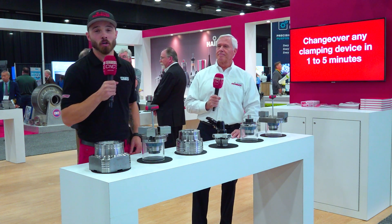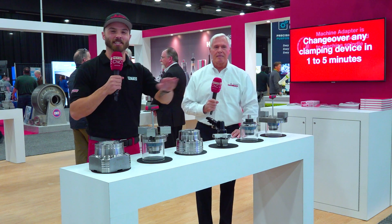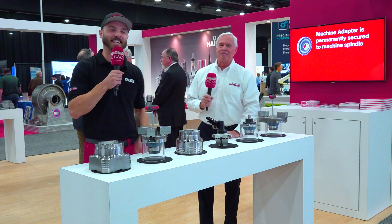Heimboek workholding — the latest and greatest, bringing value to gear makers across industry. Al, thank you so much for letting me hold it down with you. We'll see you all next time.